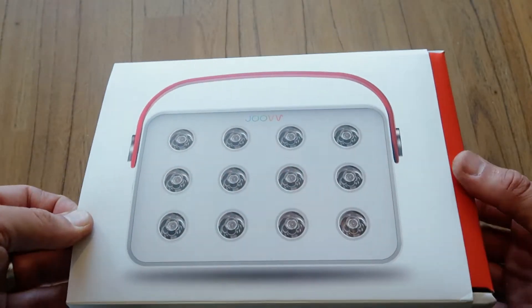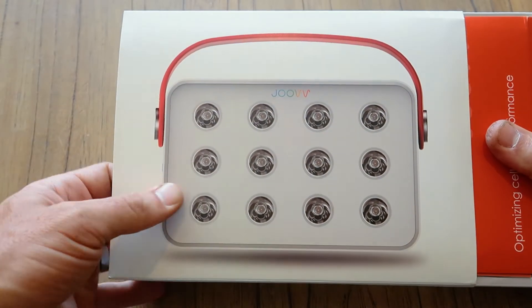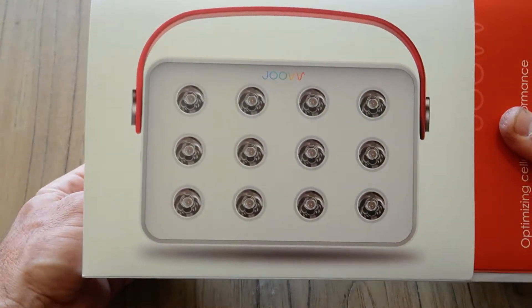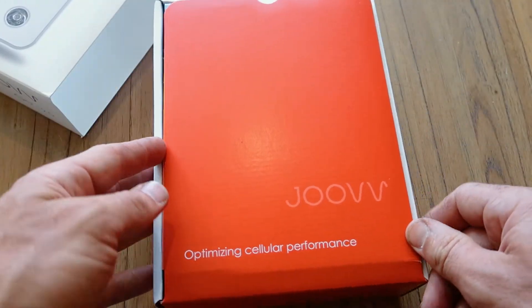Let's open the box up and see what we've got inside. Straight away you can see — if you're familiar with the original Joovv Go — we've got a new design with a neat little handheld strap on the top.